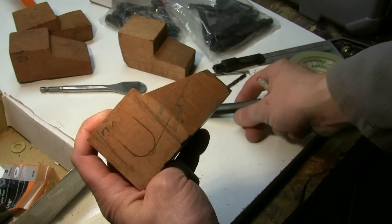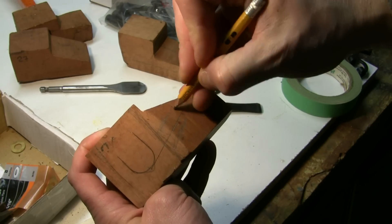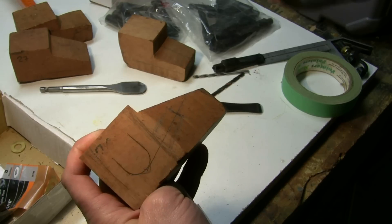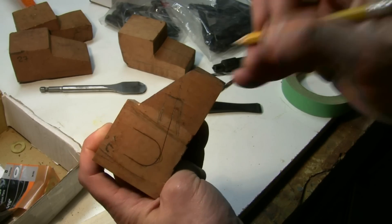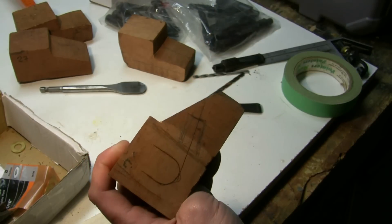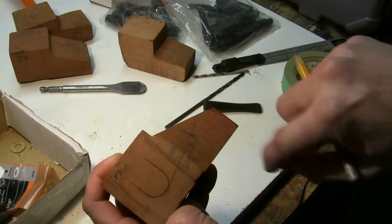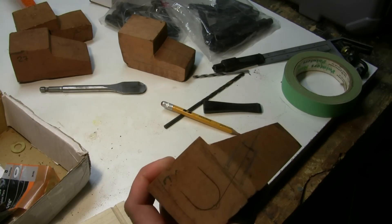I'm going to bend the vulcanite stem on this one as well, so you'll be able to see how I bend the stem. That's really easy just with a heat gun, but I can show how I do it. So that's going to be roughly it — you can see that's not completely lined up straight, but right now I'm just kind of roughing out my block. So now that I have that, I'm going to go ahead and cut this off and I'll be right back.